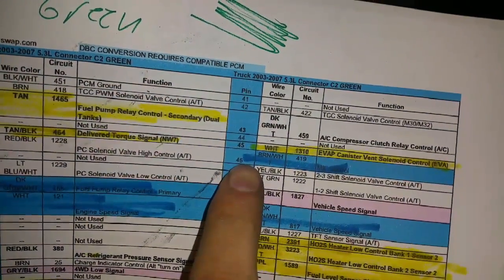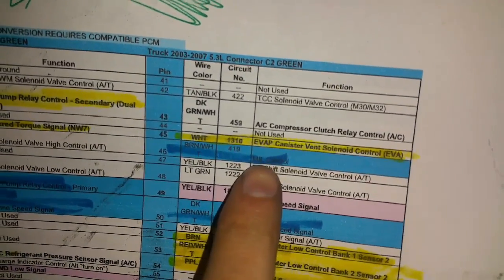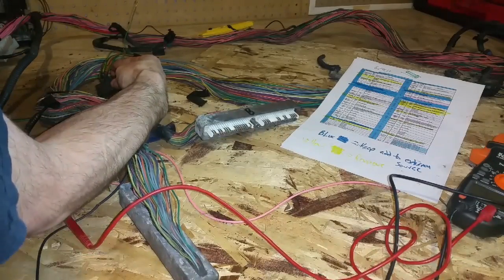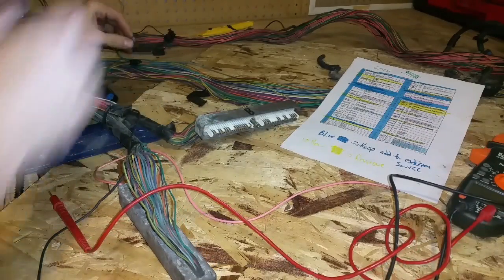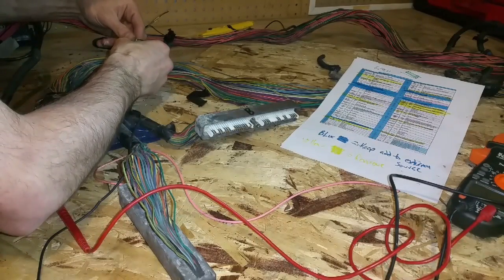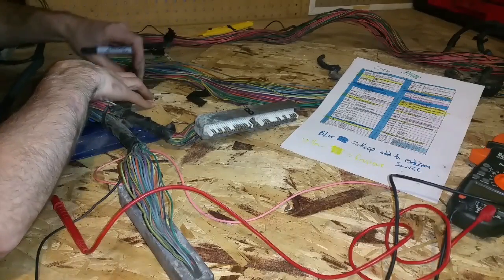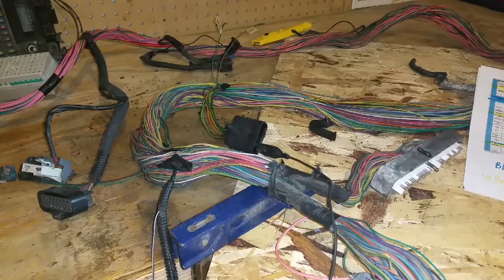Looking at the pinout again — terminal number 46 on the green plug says 'MIL control', which is your malfunction indication lamp control, basically your check engine light. That's the wire that sends a signal to your check engine lamp. Now that we've verified this is the wire we want and it goes to an external source, we'll snip the wire off, put some masking tape on it, and mark it 'MIL' for malfunction indication lamp.